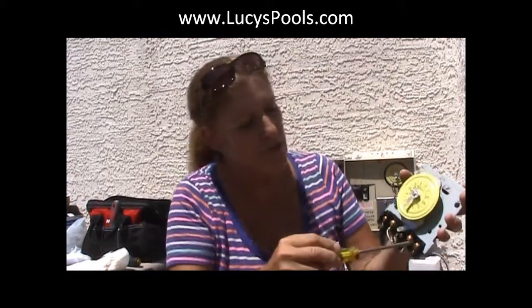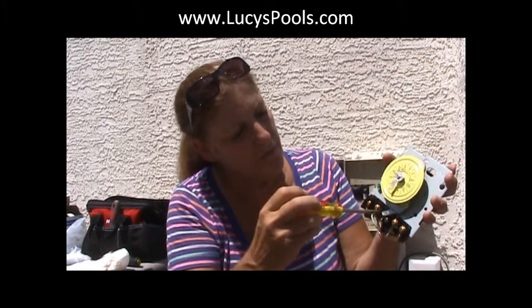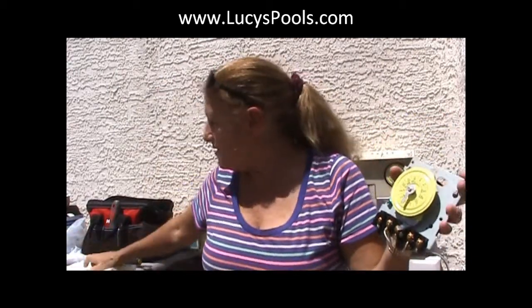What I do is, before I replace these, I unscrew them first, because they have them screwed in so tight, and if you put it up there and now you're trying to deal with unscrewing them — so they're already unscrewed. All we're going to do is take the old time clock out, and then put the wires in. Just remember, it's always line, load, line, load.